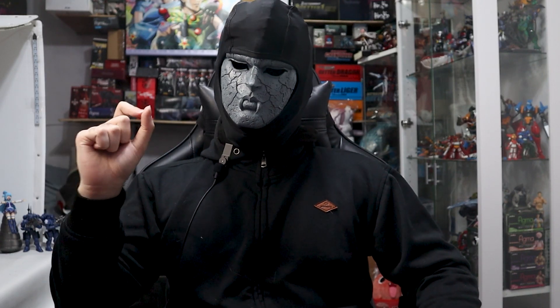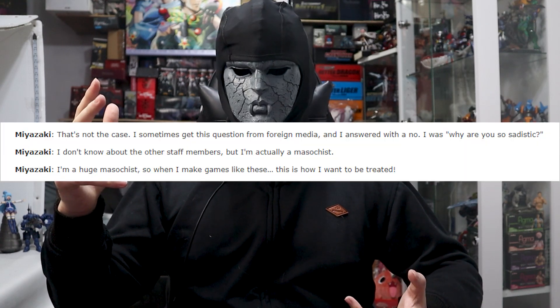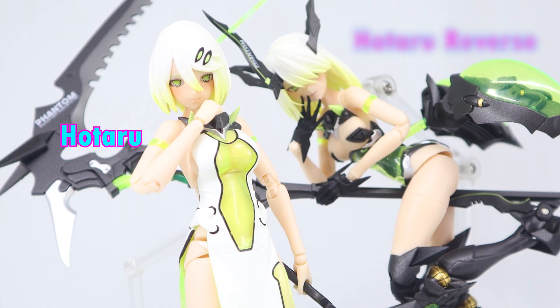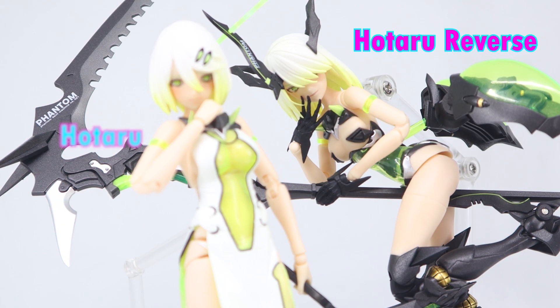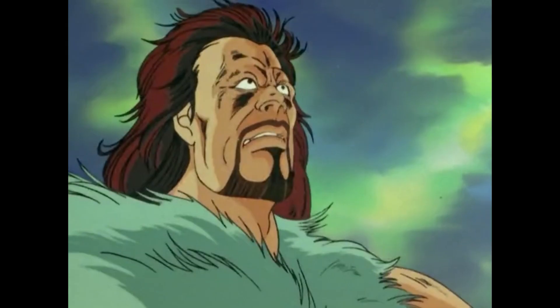If you like Dark Souls, there are some interviews you should read — you might find them revealing. Anyway, this is Hotaru, and this is Hotaru Reverse, a name that is similar to Devil Reverse, except it might not be nonsense.